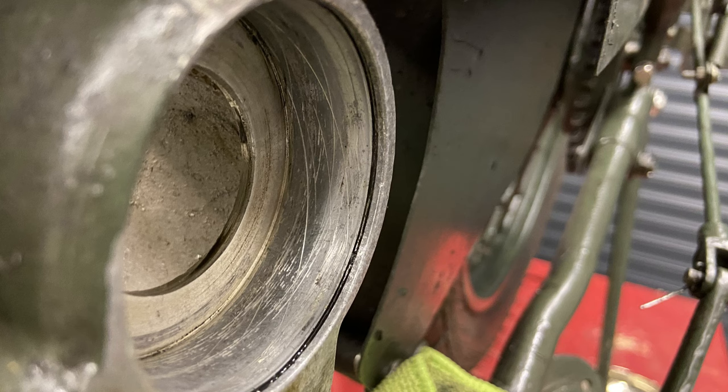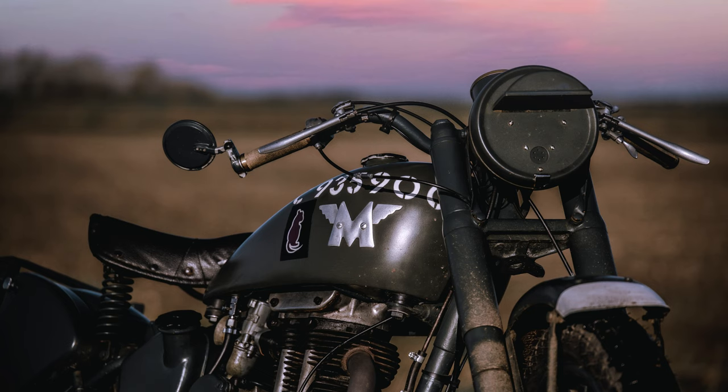Finally we've found the problem. That completes the teardown of the Berman CP gearbox for my matchless G3LWD. I hope you found that useful. If you've got anything to add, any hints or tips, then please get in touch.